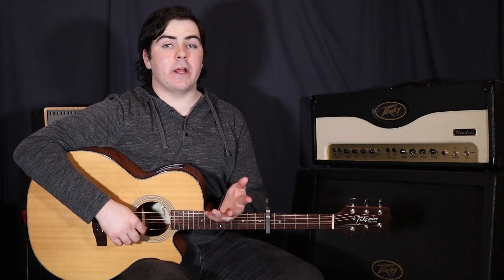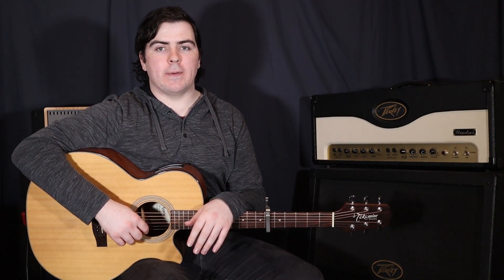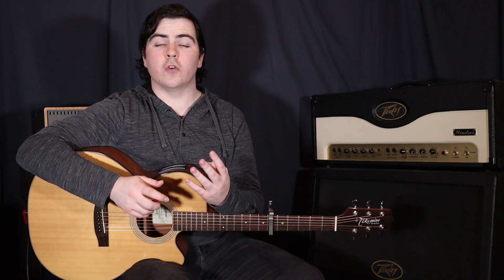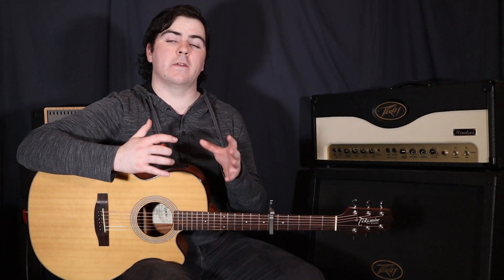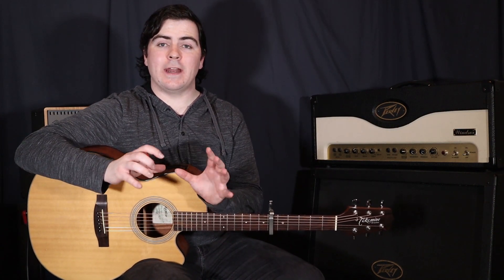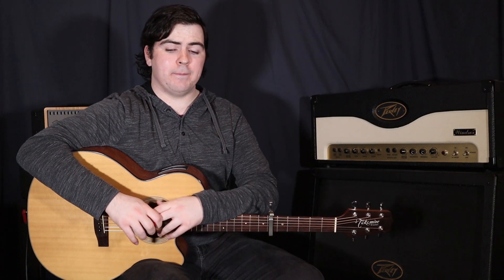Hey, what's up guys. We're looking at Justin Bieber's brand new song 'Holy' featuring Chance the Rapper. Now this is what we call a four-chord song, meaning it only has four chords, but in particular it has four chords that are very commonly used in pop music. I'll go into that a little bit more in another video which I'll put a link to up here.